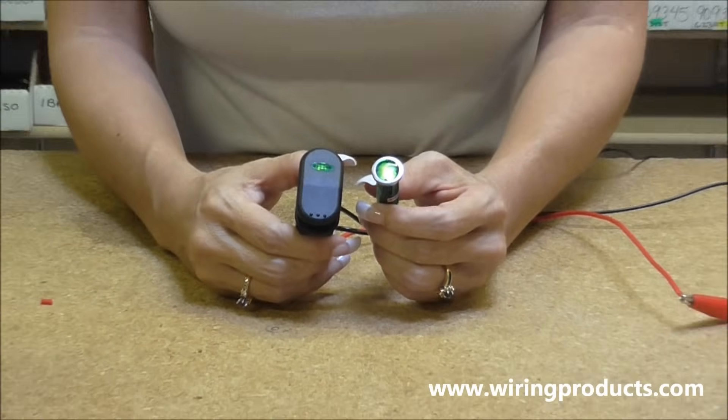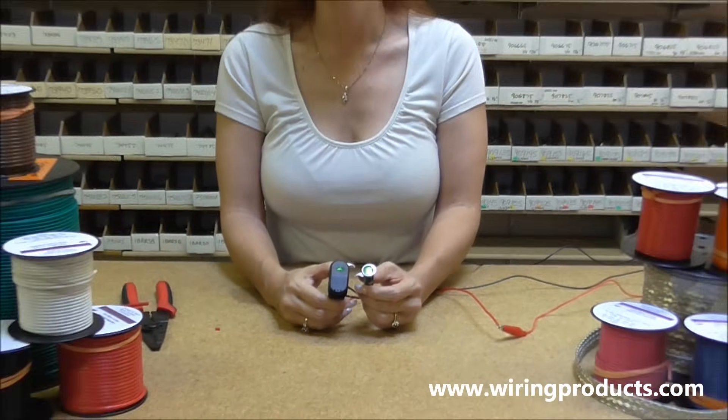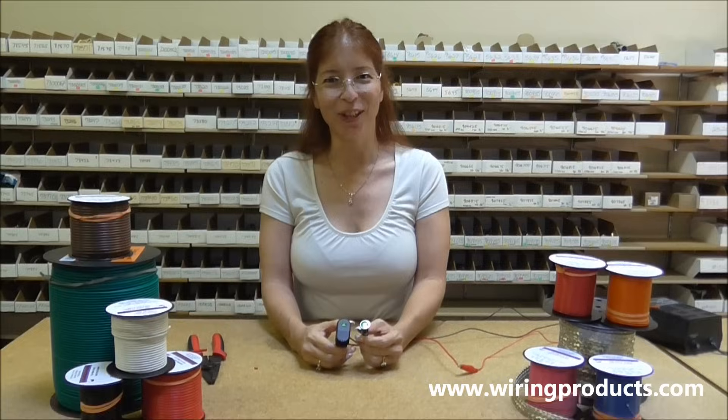And that is how you wire up an on-off rocker switch with the indicator light. Thank you very much for your time. Come visit us at wiringproducts.com.